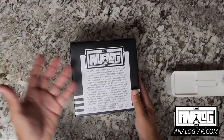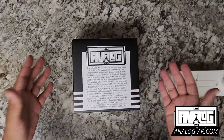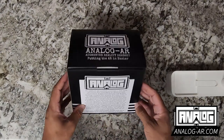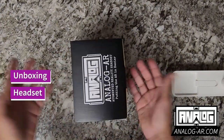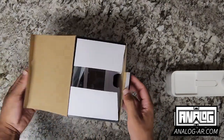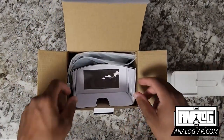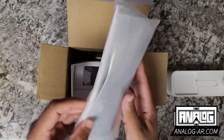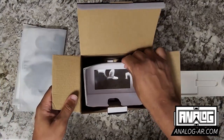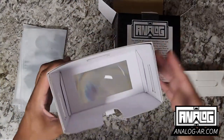On the back, it just has a little bit of an overview of all the stuff that went into making this headset, and just again another disclaimer. So we'll go ahead and open it. There's a little flap on the back of it, and you can open it and you're presented with the screen and the main body of the headset.